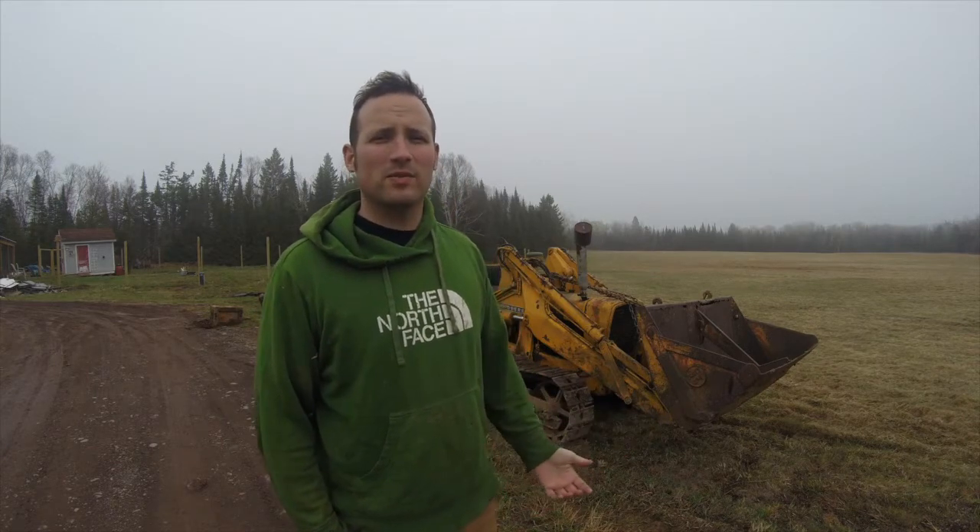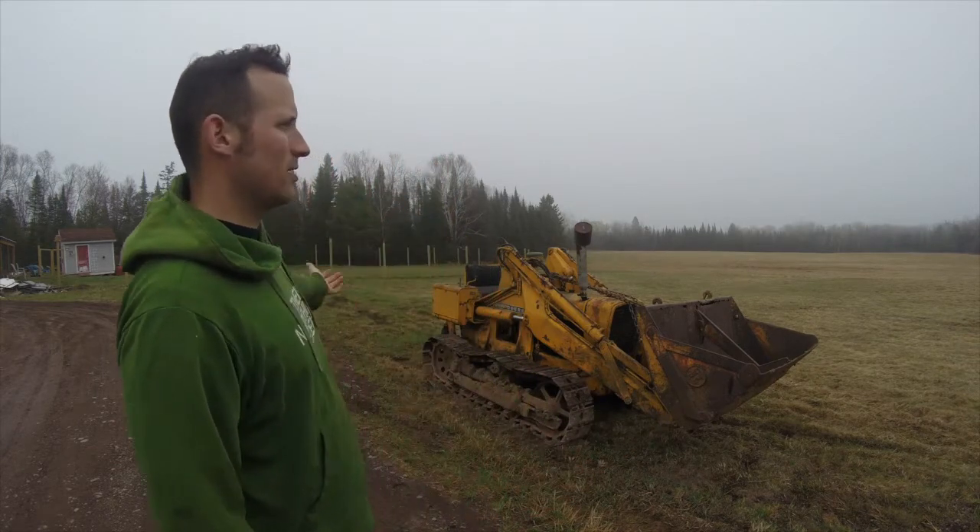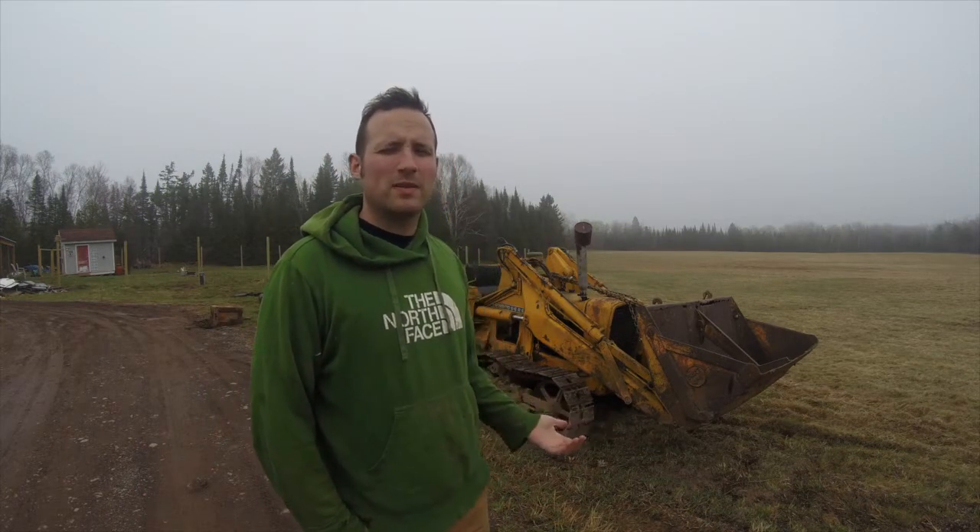Hey guys, my name is Aaron and thank you for joining me today at the French River Homestead. I just wanted to give you guys a quick and final update on the dozer. You can see we've got it here on our land — it wasn't quite as easy as I thought it was going to be. This is going to be the last update for this year. I've got a lot of work to do on it to get it running and functional, and I just don't have the resources or the time to do it this year. I'm planning on doing it in the upcoming year, 2019.